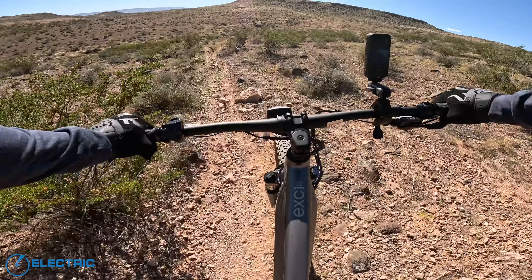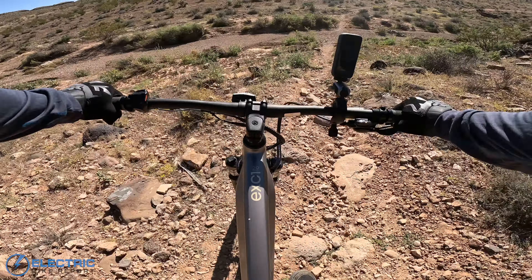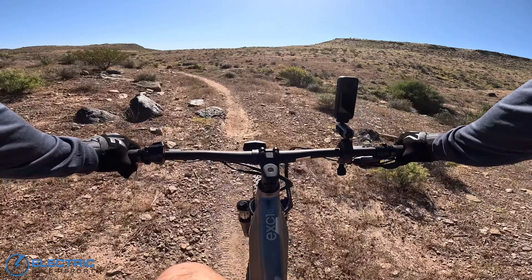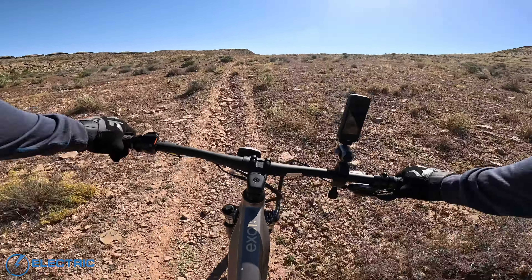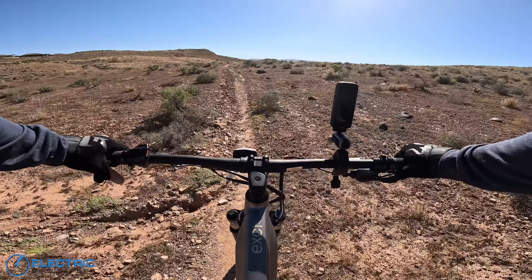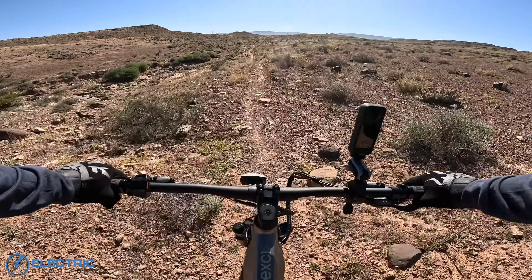Going downhill here on this kind of washed out section. The fork's handling this just fine. The Shimano Alivio gearset is kind of their entry level. I am hearing it bounce around on the tail a little bit given the hardtail bike. Power-wise, I was not expecting the motor to feel as good as it does. I am feeling those 80 Nm of torque. It feels pretty smooth, engagement-wise. When I start to pedal, it kicks in pretty immediately. When I stop, it stops — there's no lag.